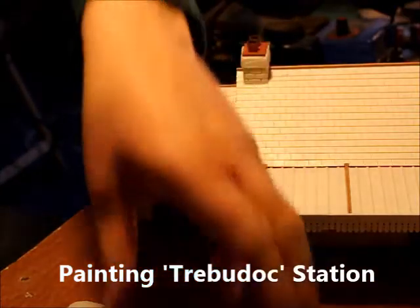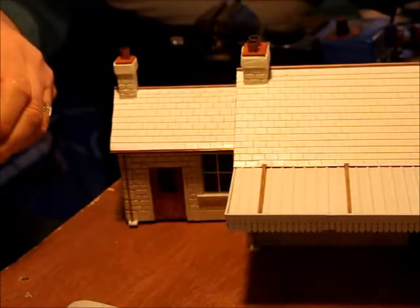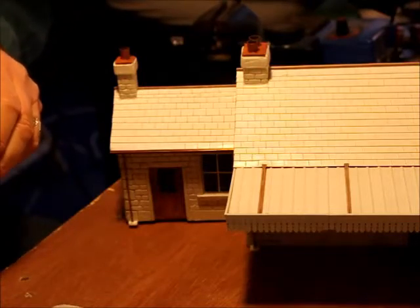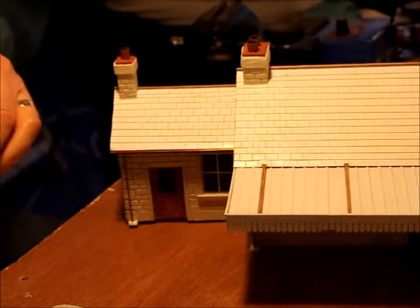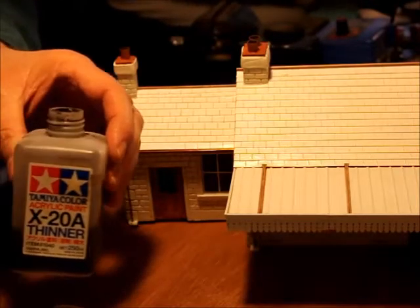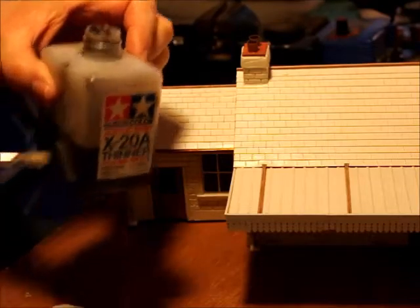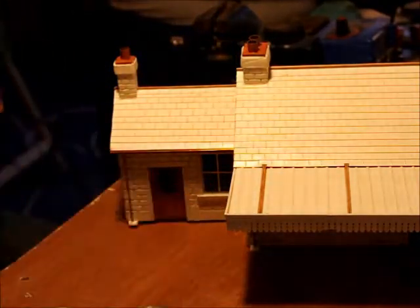The noise in the background is a prairie tank with a south-west digital chip in it, just hissing away. What we're going to use is Tamiya enamel thinners — about just over a quarter of a pot — and a little bit of black paint.